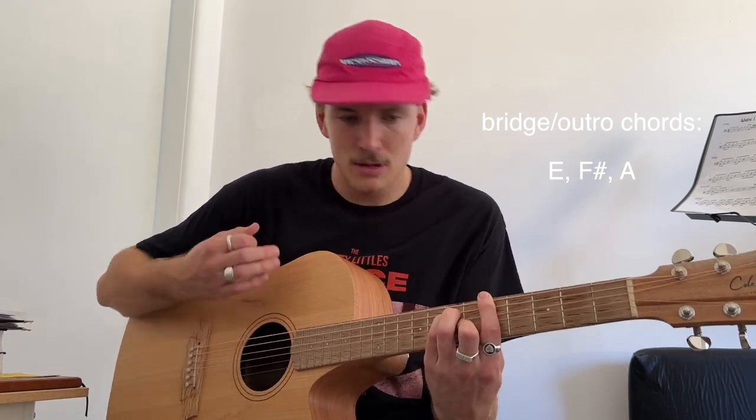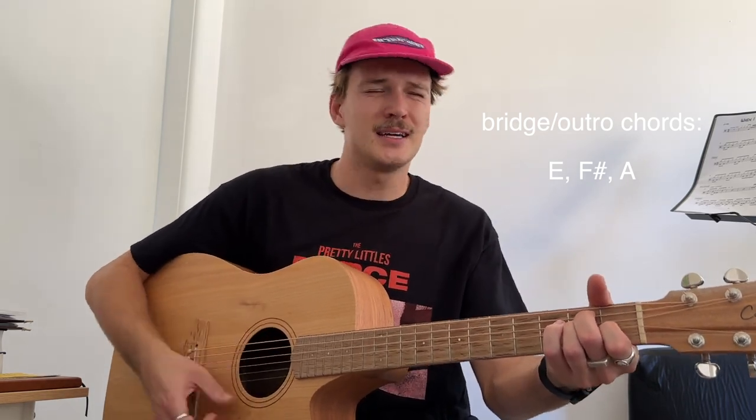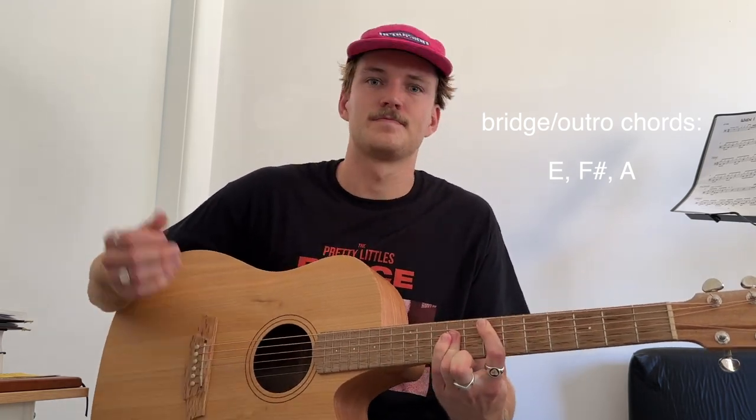A wise man once said nothing, I wish I never said those things. And that ladies and gentlemen is how you play Wise Man by The Terrys. If you enjoyed this tutorial leave a like, contemplate hitting subscribe if you would, and if you've got any tutorial requests just leave a comment down below. Thanks a lot for watching.